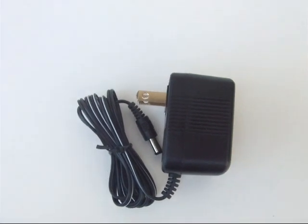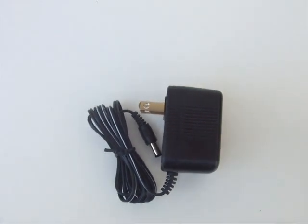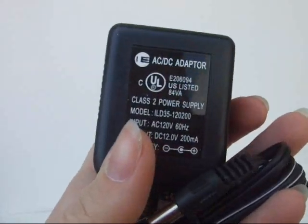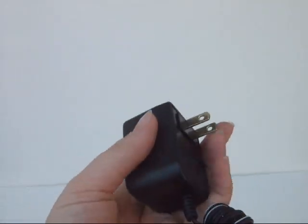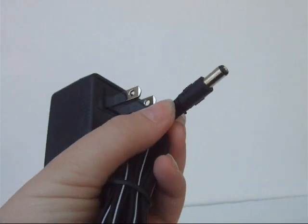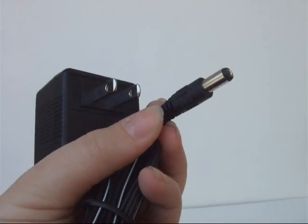This 12V 200MA power adapter is the perfect fit for people who are tired of using a battery clip with their spy cameras, receivers, and CCTV security cameras. It is also compatible with any other item in need of a 12V 200MA with a 2.1 power jack.